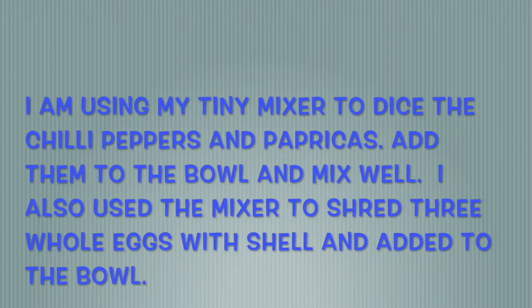I forgot to push record, so here I am using my tiny mixer to dice the chili peppers and the paprikas. I added them to the bowl and mixed them well. I also used the mixer to shred three whole eggs with shell, and added them to the bowl also.